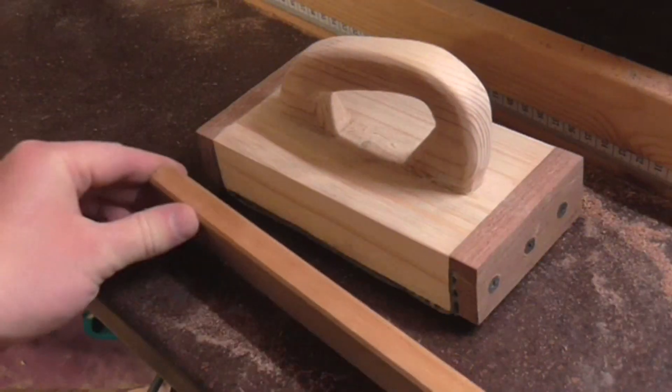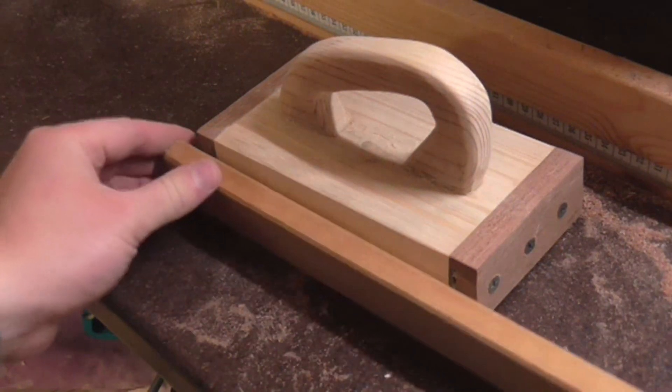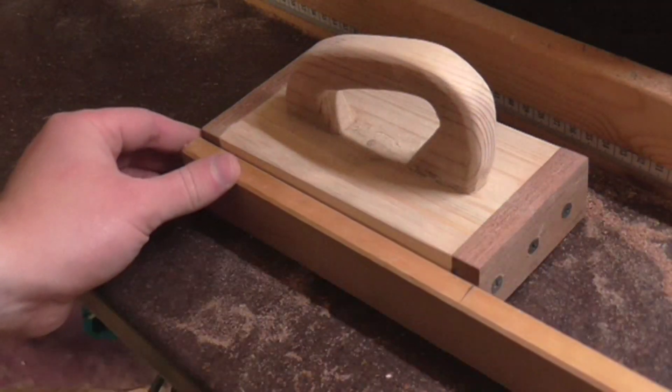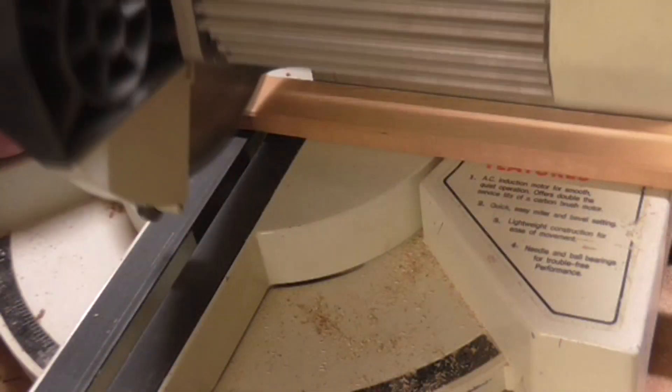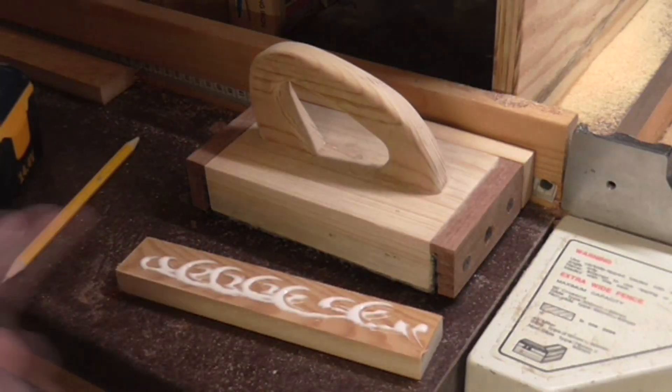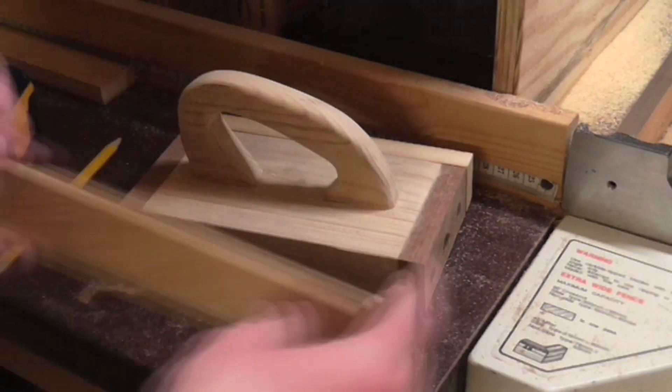I had some more scraps of pine laying around and decided to use these to tidy up the sides of the push blocks. I cut these to the same size as the sides of the push block, then used a hand plane to trim them down to the right width and glued and nailed them to the sides.